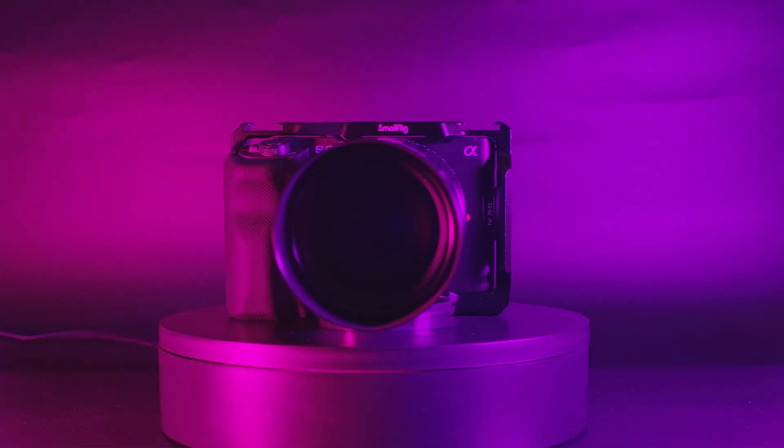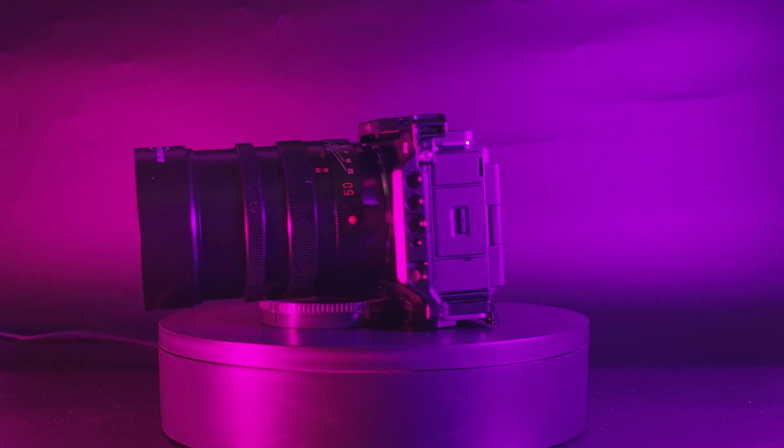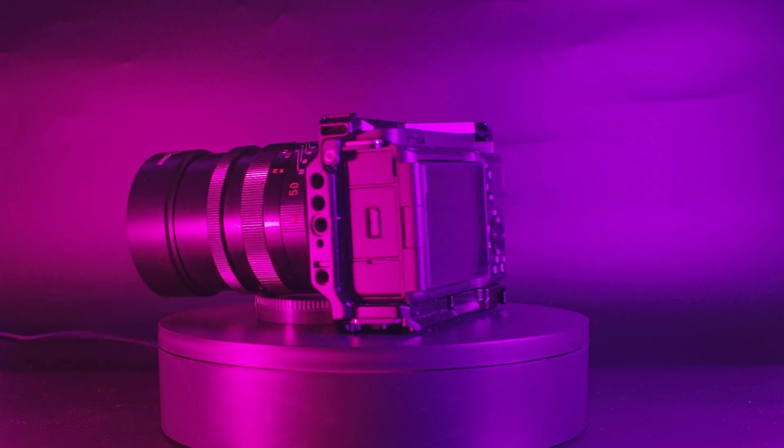The ZV-E1 is a deeply impressive camera in low light. If you're someone who films a lot of content at night or in low light, this is the camera to go to. That sums it up, thanks for watching.